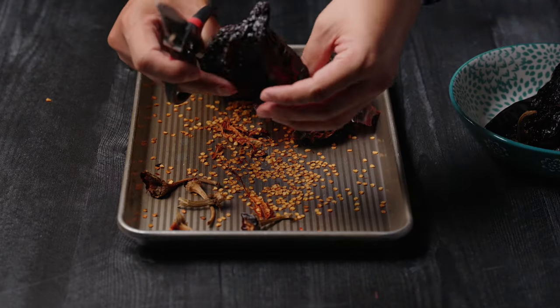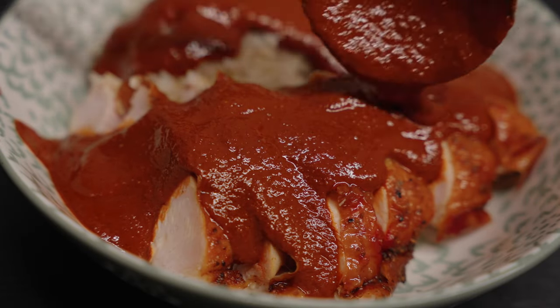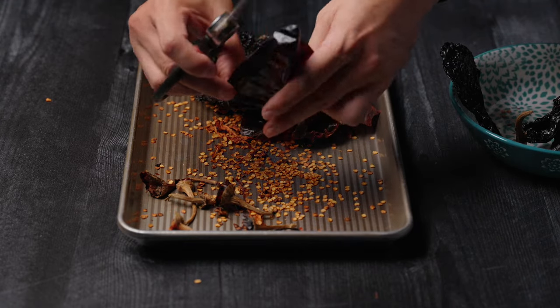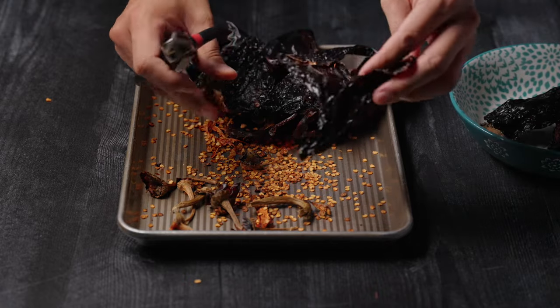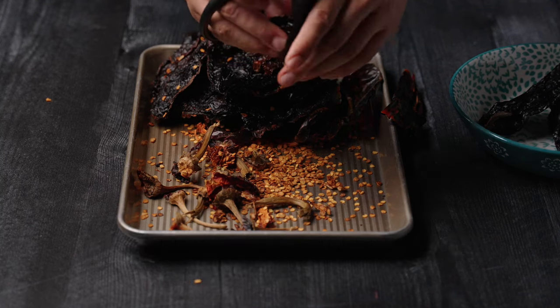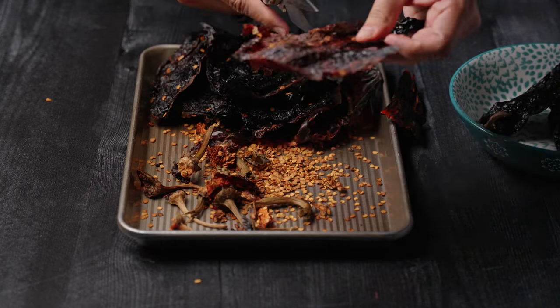I wouldn't go too spicy though. We're making a sauce that you'd want to drench your food with and enjoy — maybe even lick off your plate. We aren't making a salsa that you use sparingly on a dish, so be very careful with the heat level. The more complex moles have 30-plus ingredients, but here I'm trying to simplify it and make it more accessible for people and encourage them to try it themselves.